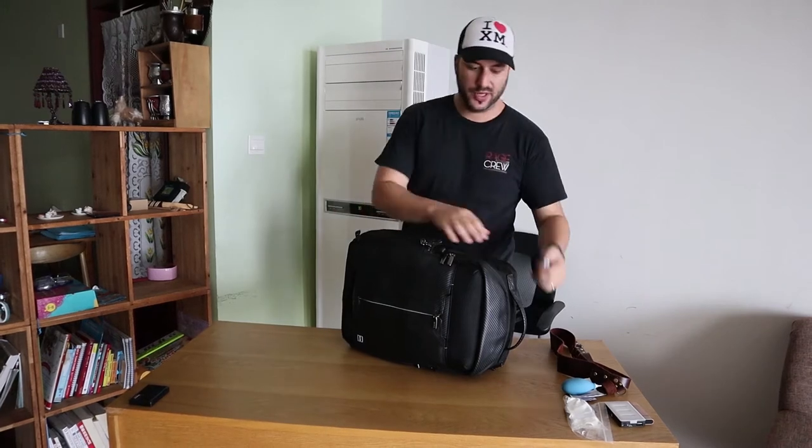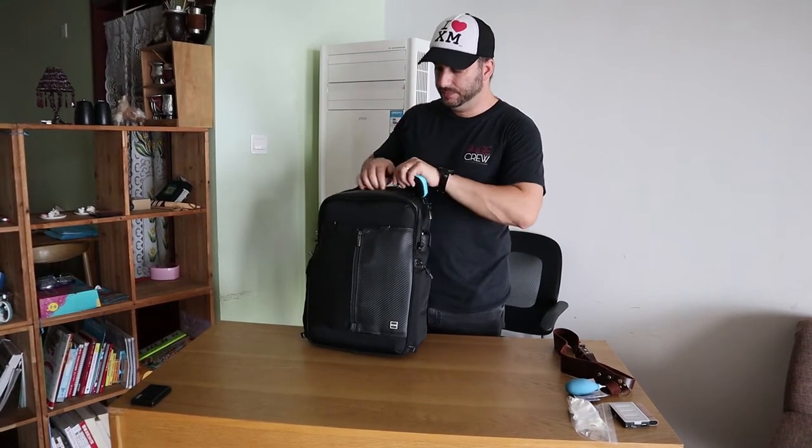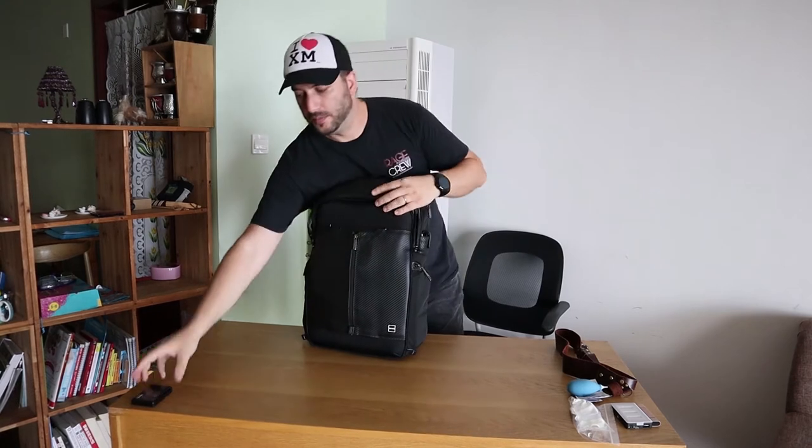I also have extra batteries. And extra SD cards — this card holder doesn't just store cards, it's actually a card reader itself. I have four cards here, two on the top and two on the bottom, and it can read all kinds of memory cards.